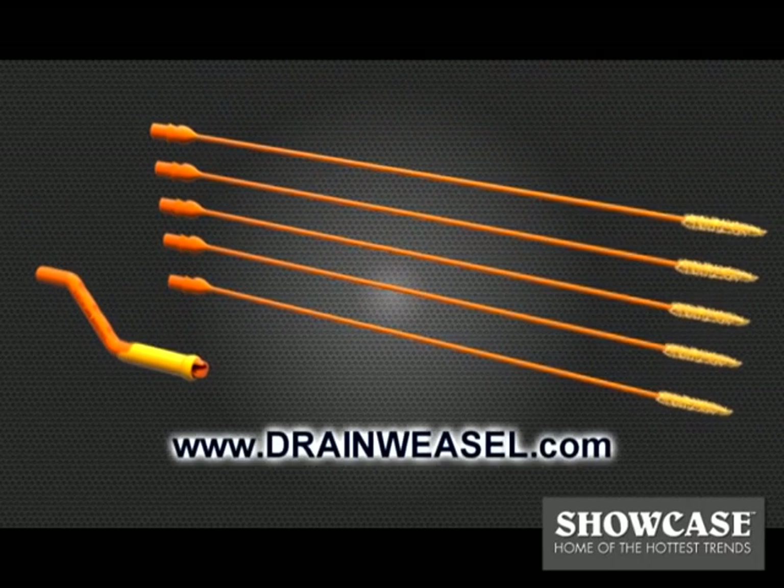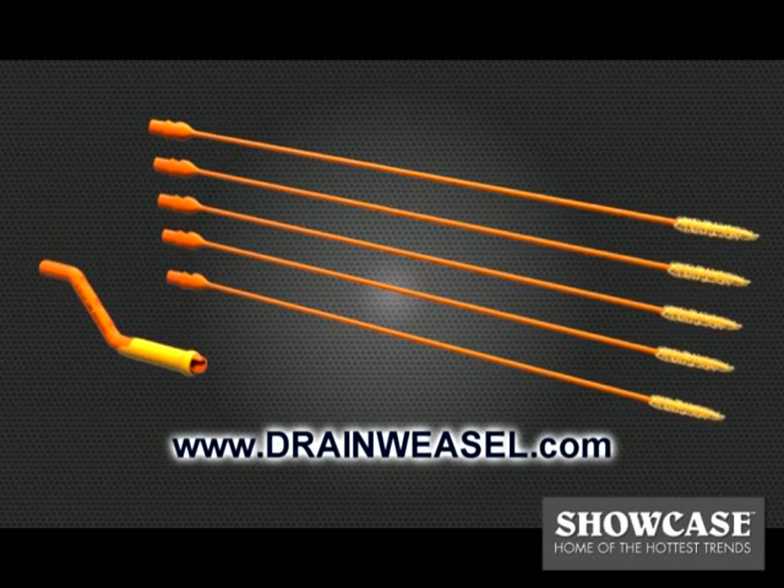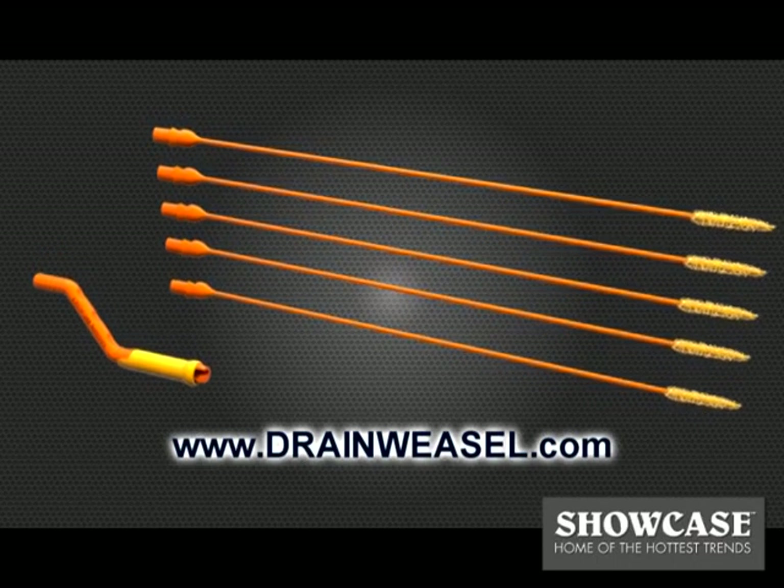Order the Drainweasel starter kit and refills at www.drainweasel.com or visit one of our retail partners.